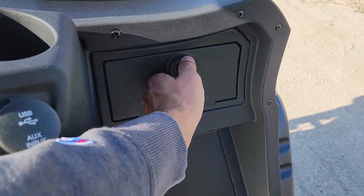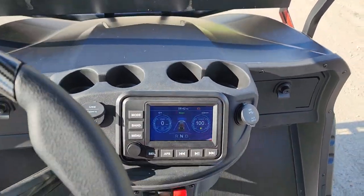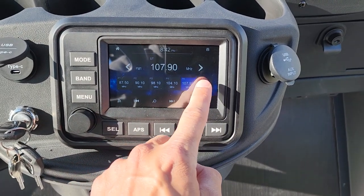You also have your locking dash in the front — no others are going to have that. Cup holders right here as well. And this bad boy is actually touchscreen, so you can touch through the different stations and whatnot.